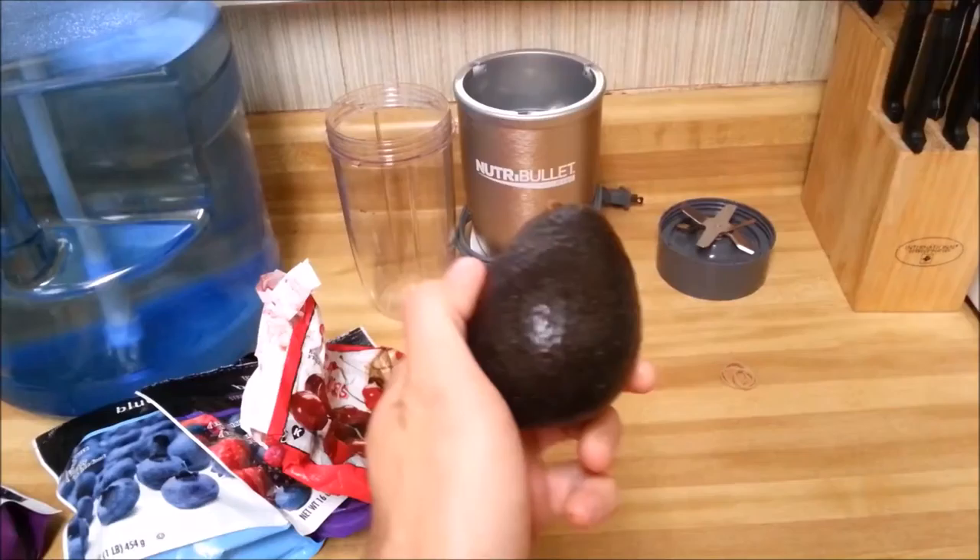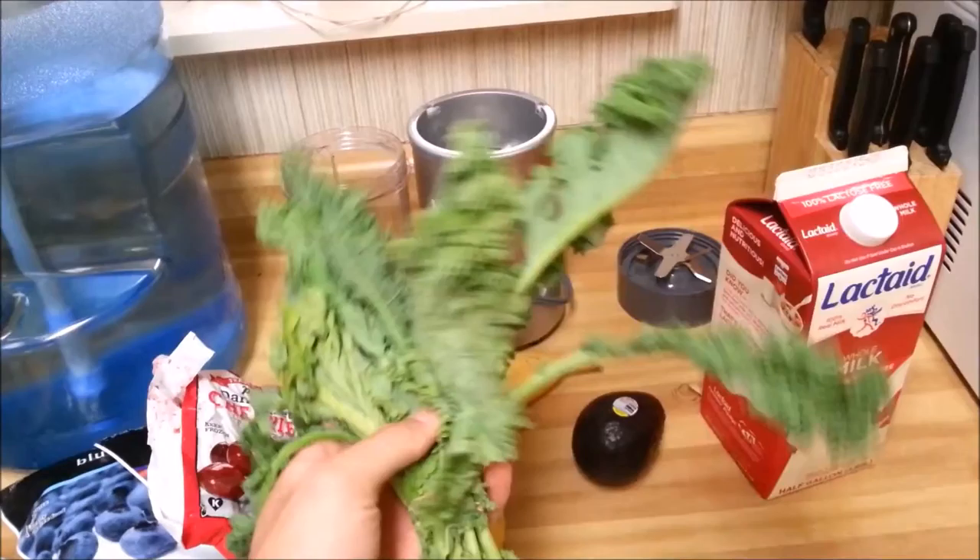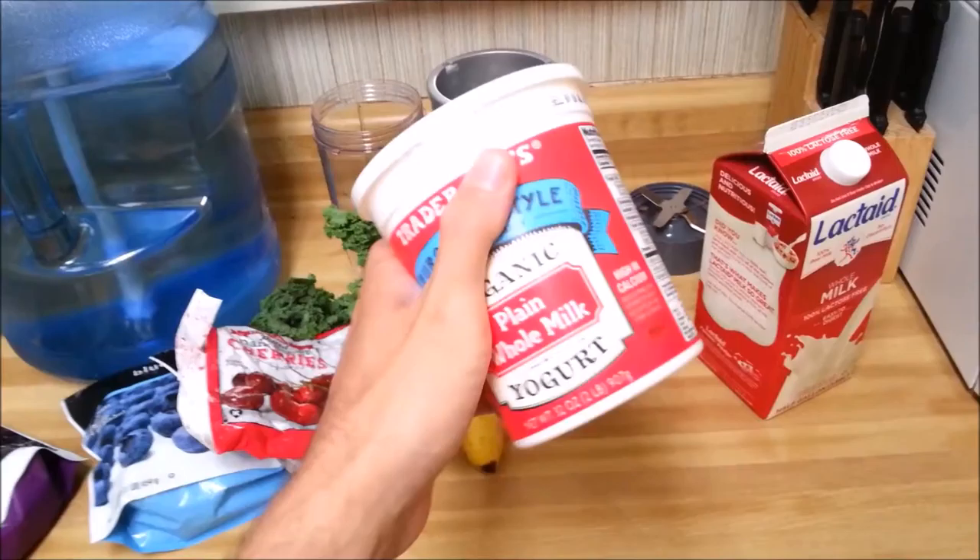Here's what you need. One colossal cup. Berries. More berries. Blackberries. Some cherries. Banana. Avocado. Milk. Some greens. This is kale.